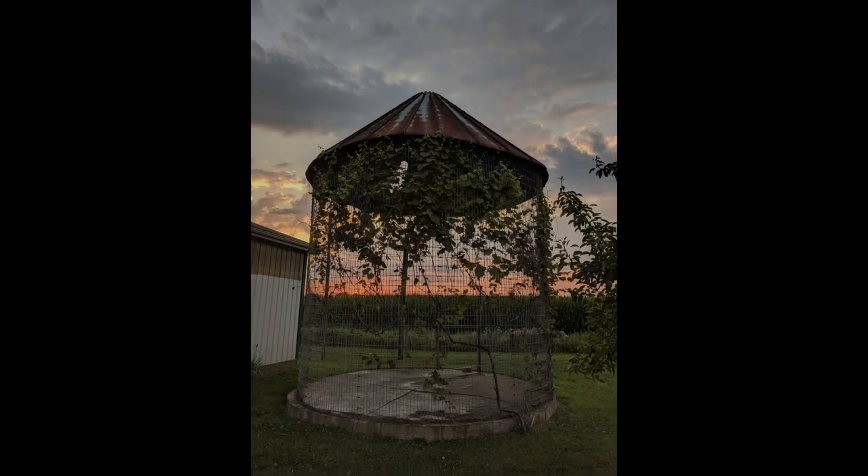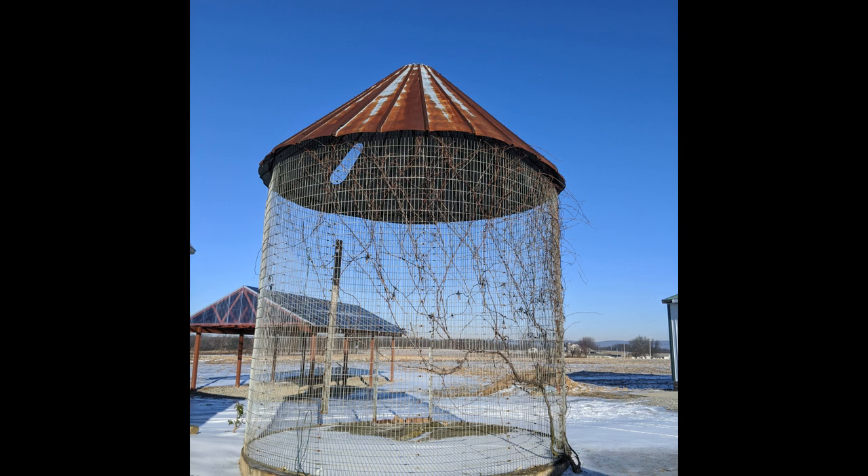Welcome to the Wardberg Family Farm with Don and Brenda. You may remember in past videos we talked about our corn crib and different ways we could repurpose it — a gazebo, a patio, we had all kinds of ideas. Well we finally got around to doing something and you gotta come check it out because it's a little unusual.